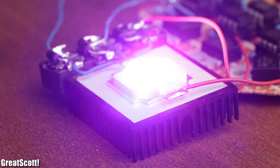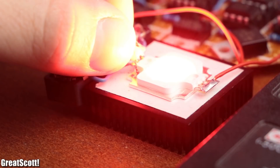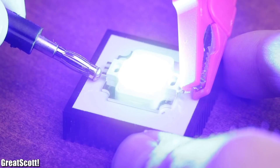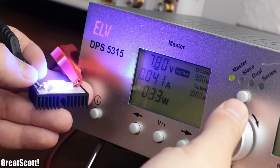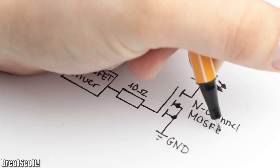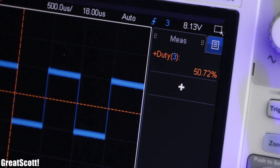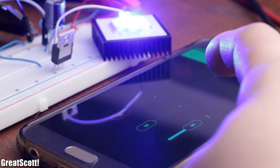This way, even while illuminating all three colors, the LED stays cool enough, which guarantees a long lifespan. Now, we could simply set a constant voltage on the lab bench power supply and power our LED like this. Dimming would then be possible by lowering or increasing the voltage. An equivalent constant voltage dimming circuit for our ESP8266 would look something like this in theory and on a breadboard. By increasing or decreasing the duty cycle of the PWM signal, the LED would stay on longer or shorter and thus achieve the same dimming effect.